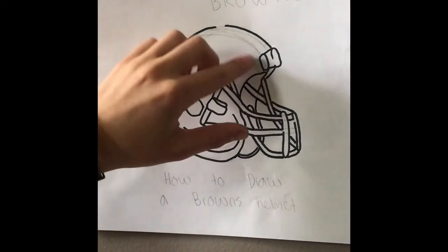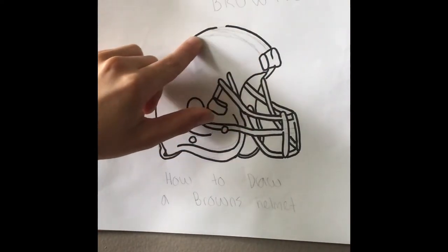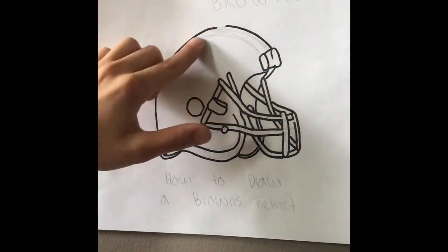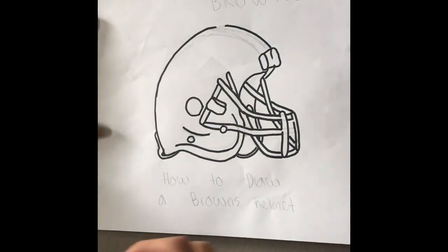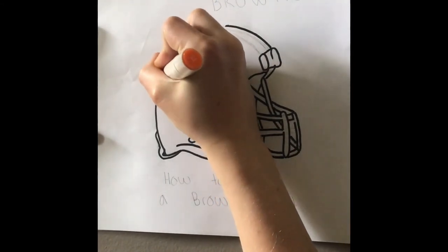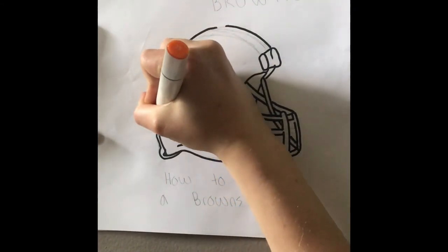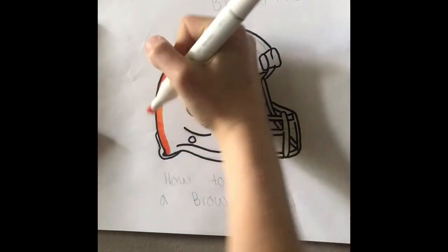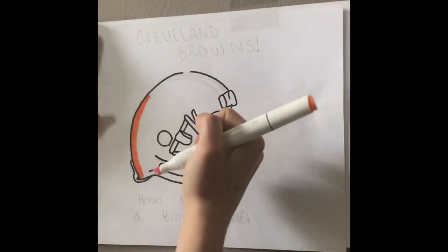I'm going to need the thick side of the orange marker because we've got to color all that. Make sure when you're doing it you leave about a centimeter of room, and leave an inch or so at the top for the stripes.